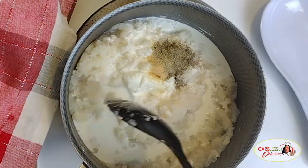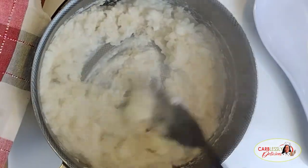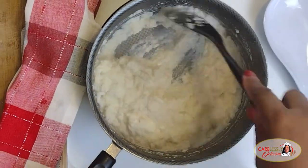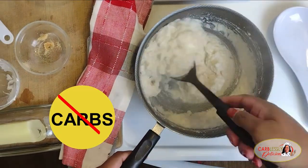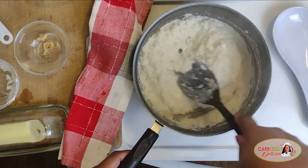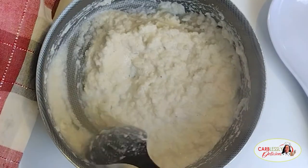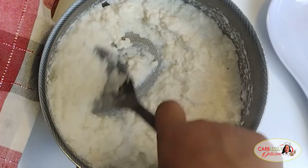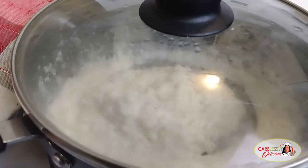Give it a good mix to blend and combine all the ingredients together. Your texture will begin to turn nice and creamy — a very good match to the consistency of creamy mashed potatoes, but without the carbs, of course, my carb-less darlings. Look at there, guys. Doesn't this look so good? Cover, simmer on low heat, and allow these lovely babies to thicken to your desired consistency.